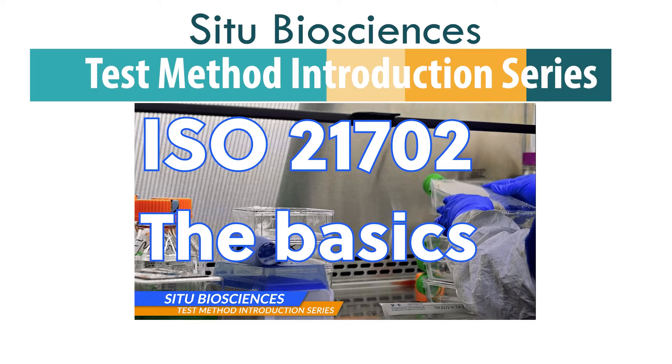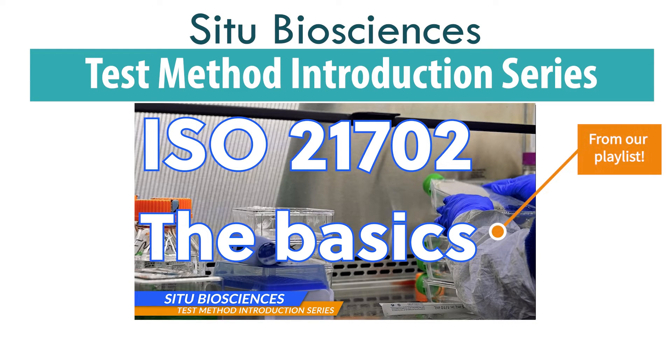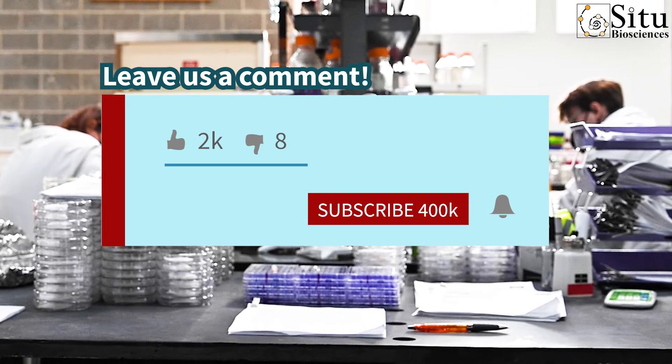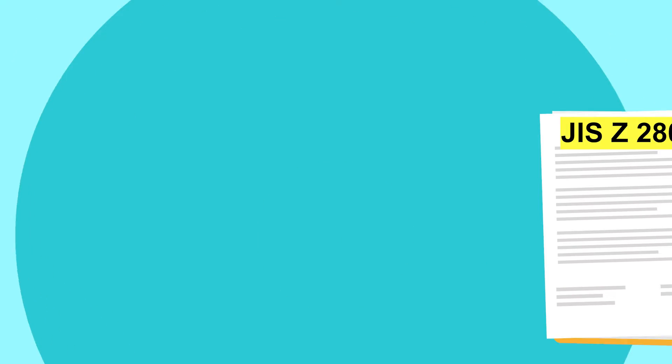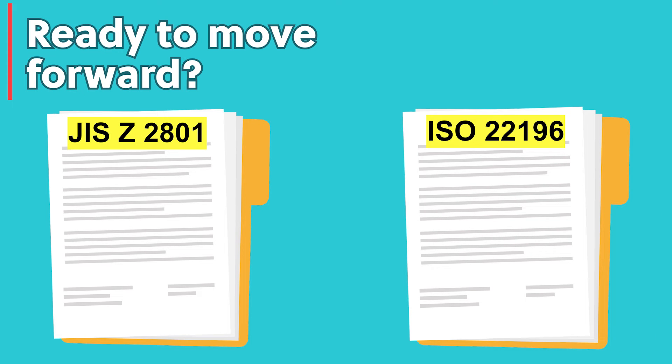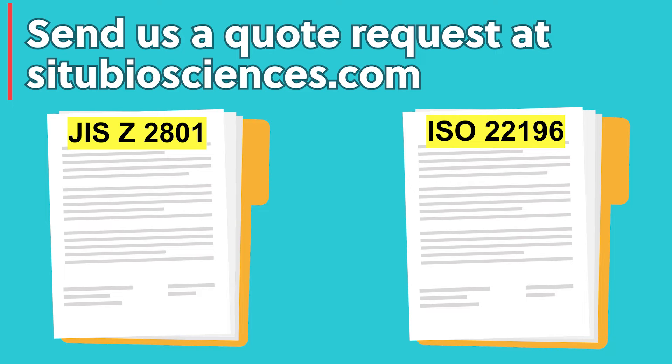For more insightful videos on commonly selected test methods, make sure to visit our test method introduction series playlist. If you found this video helpful, let us know by commenting, liking, and sharing the content. If you're ready to move forward with JIS-Z2801 testing or perhaps ISO-22196 testing, send us a quote request through our website at c2biosciences.com.